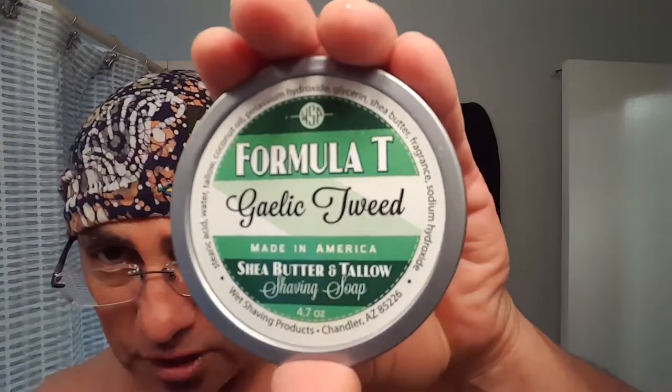First, I'm going to get a three-pass shave, and today I'm going to be using the Formula T Gaelic Tweed. I have an aftershave with it too — the aftershave is very, very nice. I'll be right back when I'm ready to put on the pomade and my hair dries.